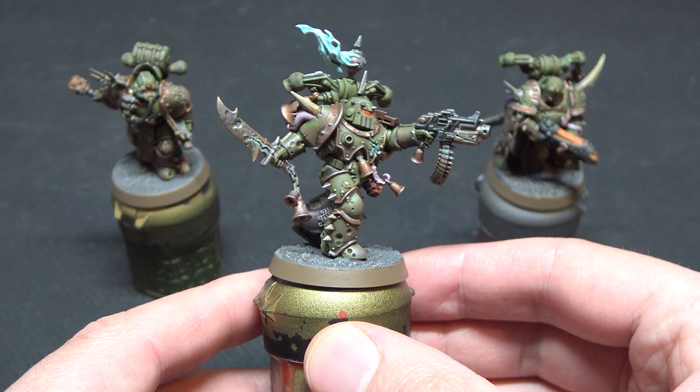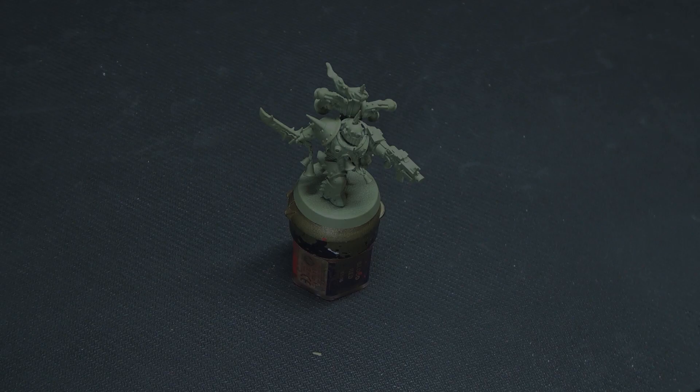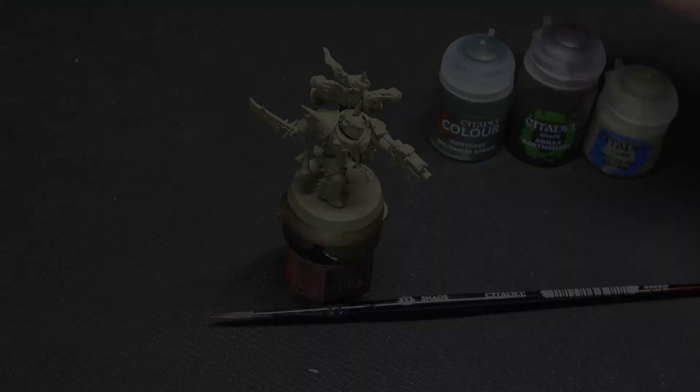As all great miniatures start, we're going to be using some spray undercoat — Death Guard Green — in a decent temperature, ideally not too hot and not too cold, with a good shake of the spray can to get a nice even finish.